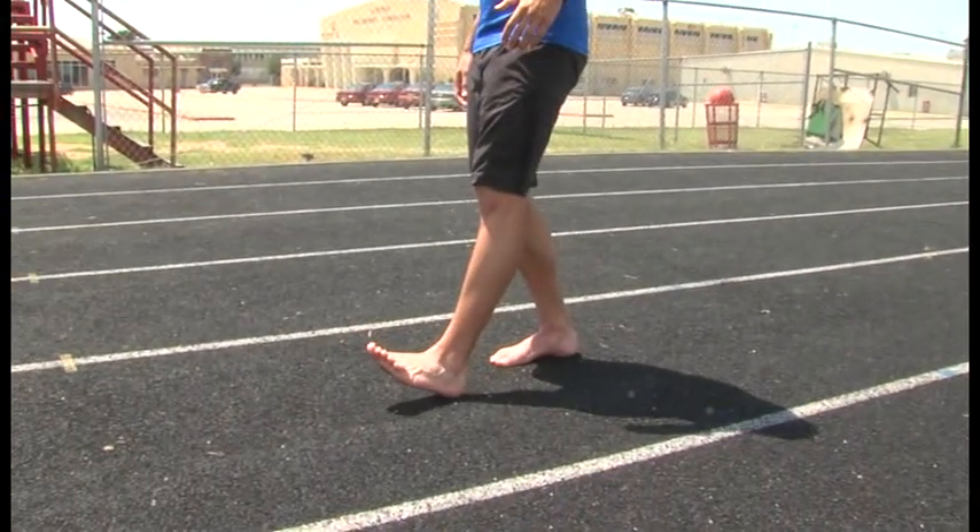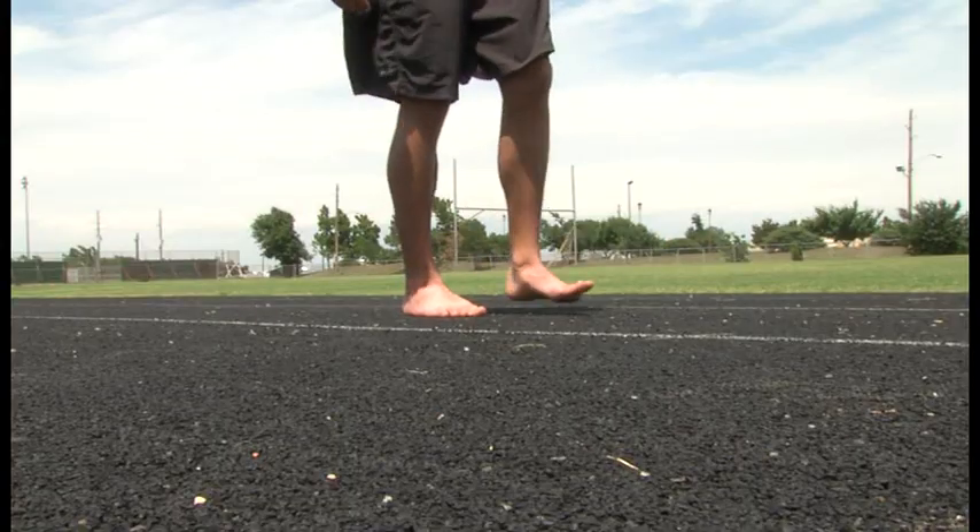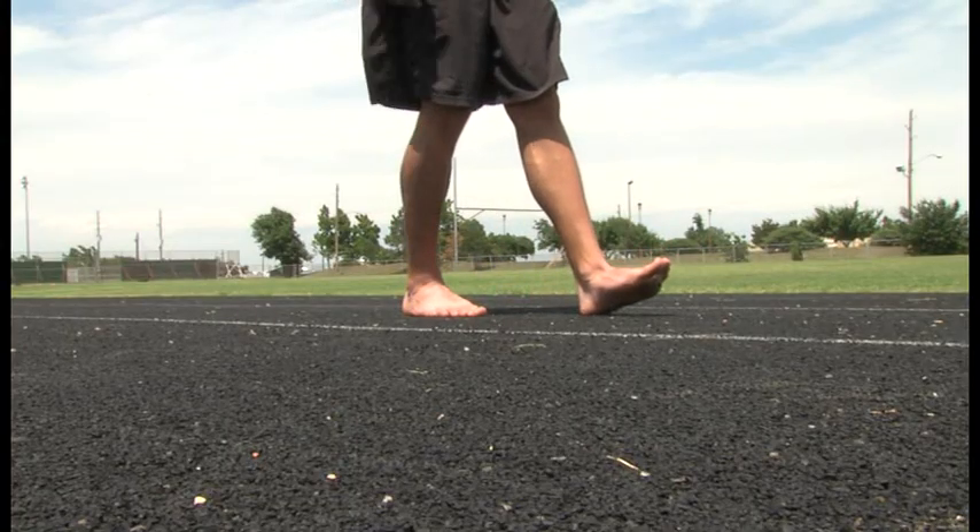A lot of times this will prevent shin splints if you're having shin splints. How you land can also affect your running performance. Aguero recommends taking it easy on your heels. The way your foot is designed, you have an arch that will give you a little leeway when you land. If you're landing on the heel, you're not getting any of that bounce. So you want to try to land on the mid or your forefoot.